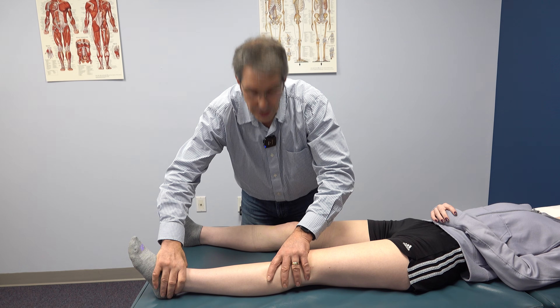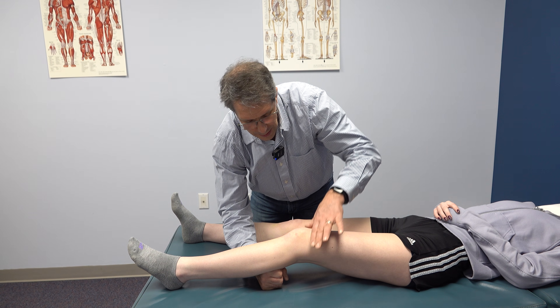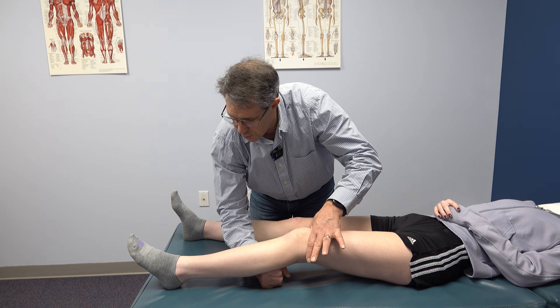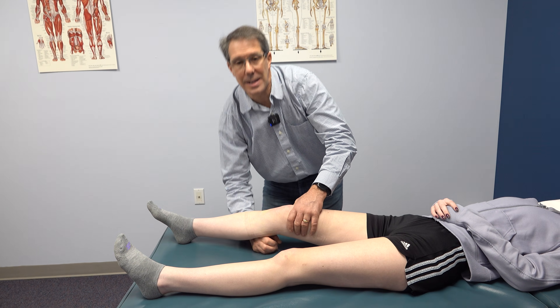This knee was reconstructed about a year ago and we're going to do this one to test that ACL. And as you can see, the heel comes up really nicely there. So this one would be considered a positive lever sign for an ACL tear.